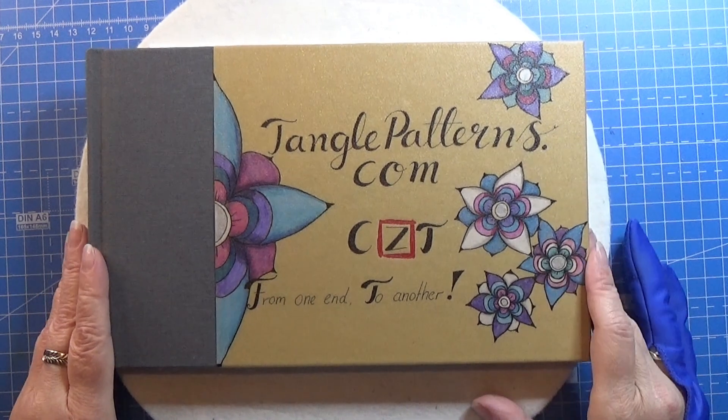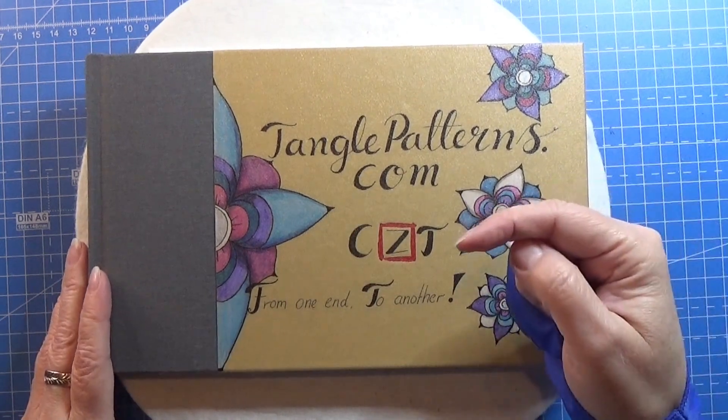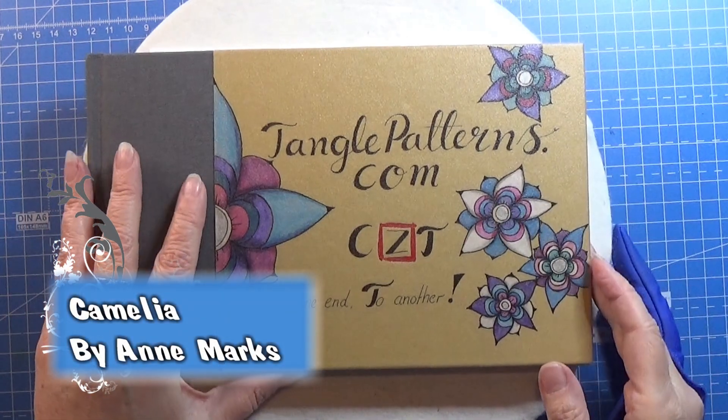Welcome to Tangling Along With Me. We are continuing on tanglepatterns.com and today it is this pattern that we are going to do.